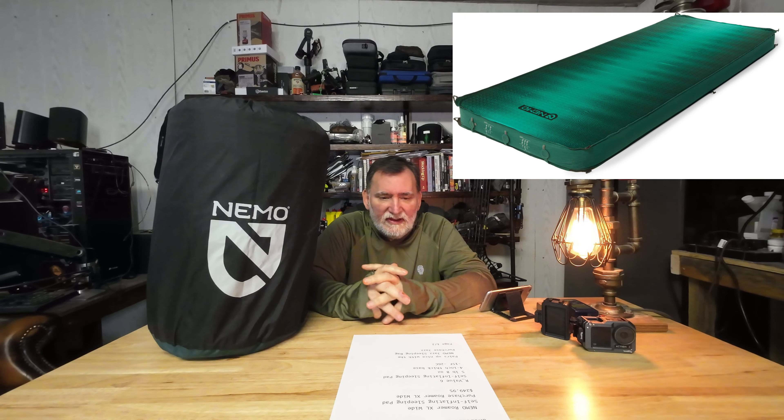The NEMO Roamer XL Wide pairs up nicely with the NEMO Jazz sleeping bag. A year or two back they had another Jazz sleeping bag that looked prettier than the one they're selling now, but the problem was the temperature ratings were all wrong. People were reporting it was mainly a summer bag, so they discontinued it. I did see the odd person selling the older one on eBay for around $220–$240, and to be quite honest, that is way too high a price — I don't care if it's brand new.